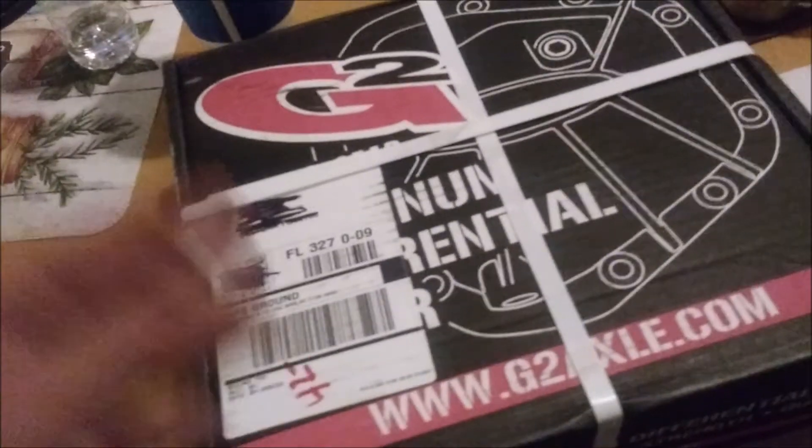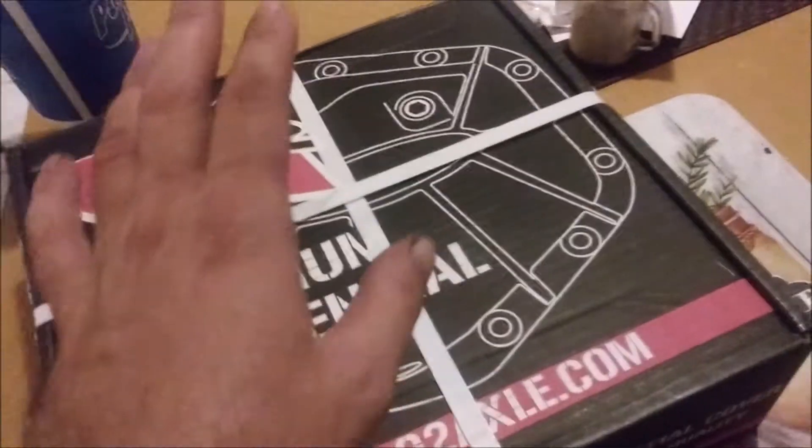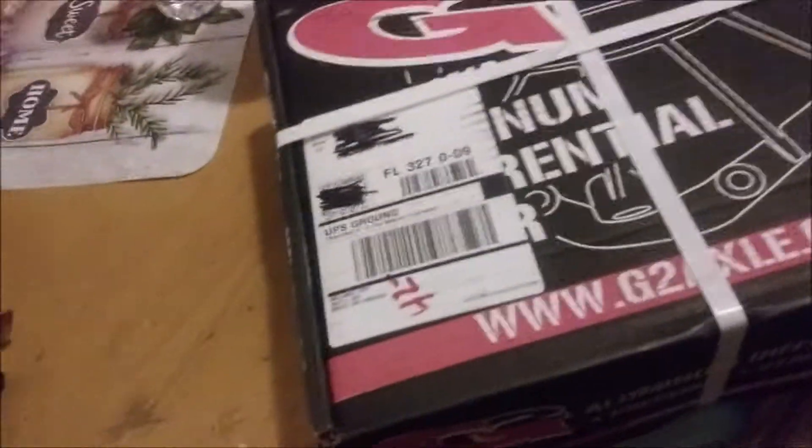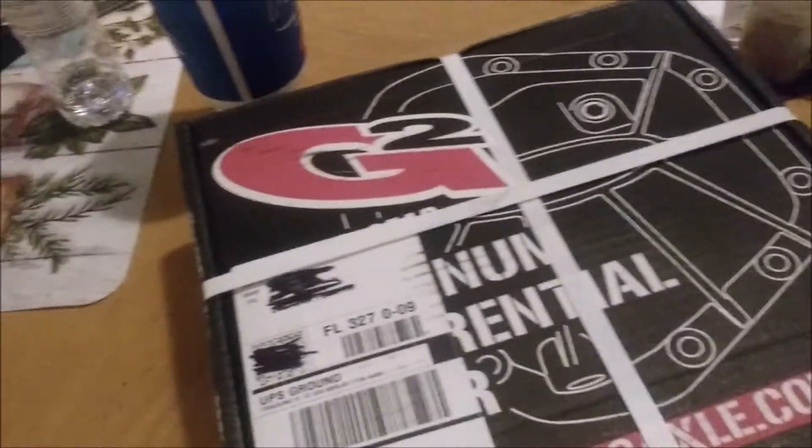But I figured since I've got it off, I'm going to put on a diff cover that has the fill and drain plugs on it. That way I don't have to ever remove it unless I'm rebuilding it, which may or may not happen sometime in the future.